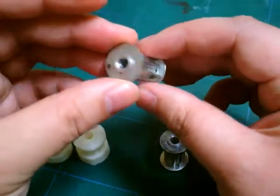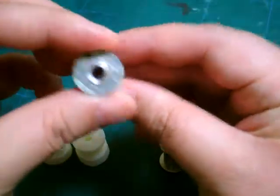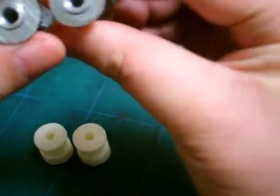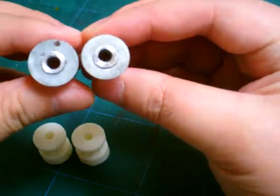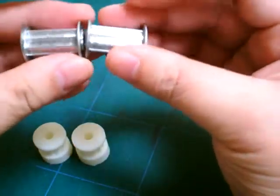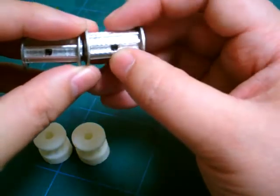There are like three flaws: the hole is off-center — I think you'll see it better with this — the profile is wrong, and this hole is in the wrong position.